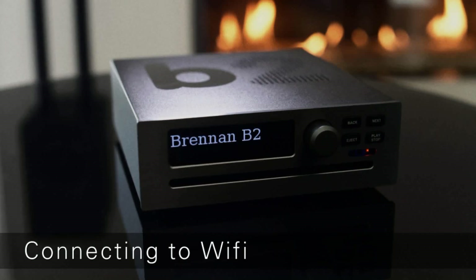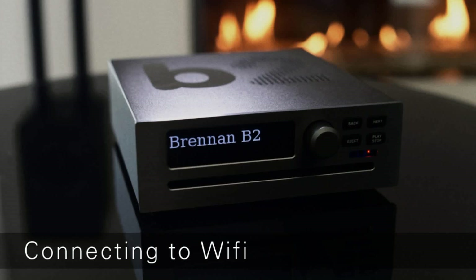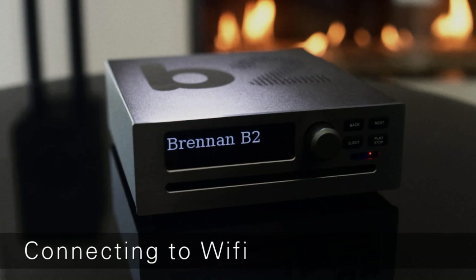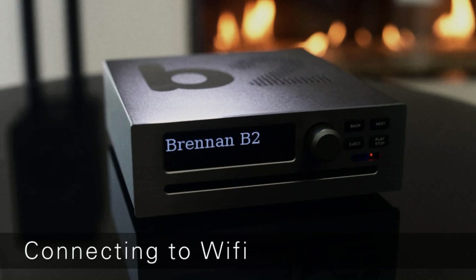When you have wired up your B2, the next step is to connect to Wi-Fi. You only have to do this once. By the way, B2 works without a network connection. You only need the network for the web UI, internet radio and the latest CD track names.